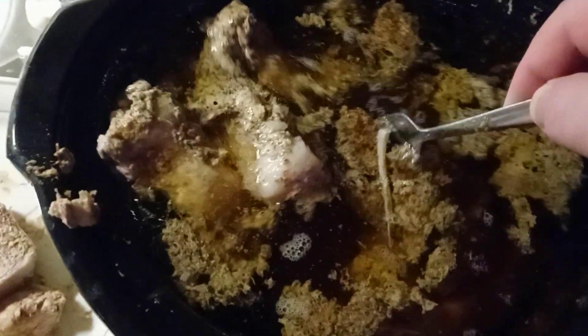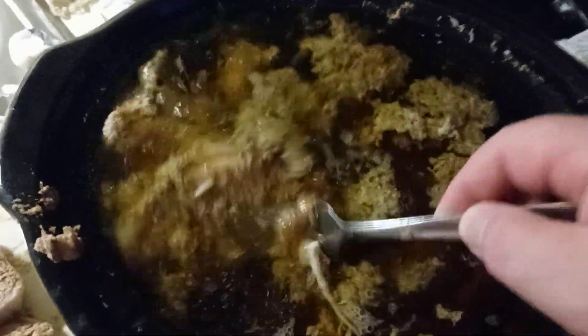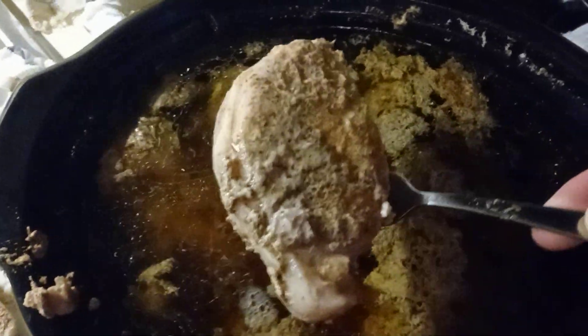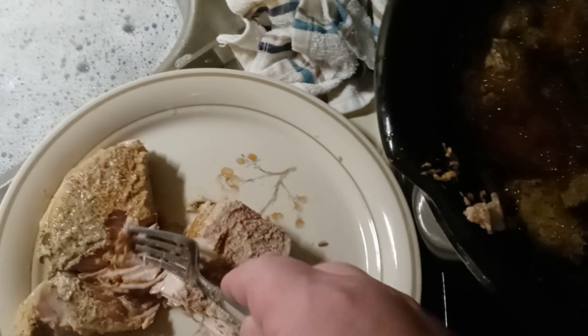Okay, I'm going to try to do this with one hand, but this stuff is literally falling apart. By the way, pork loin chopped up a little bit. It's just falling apart real good.